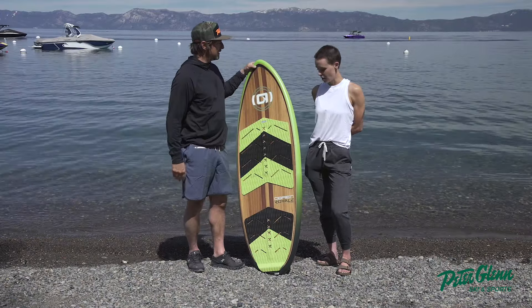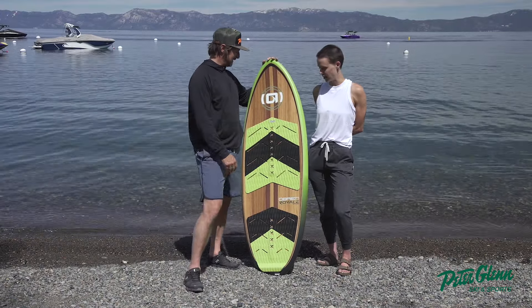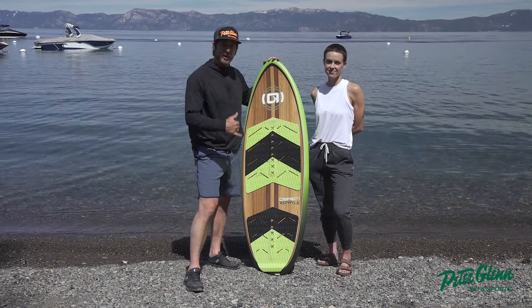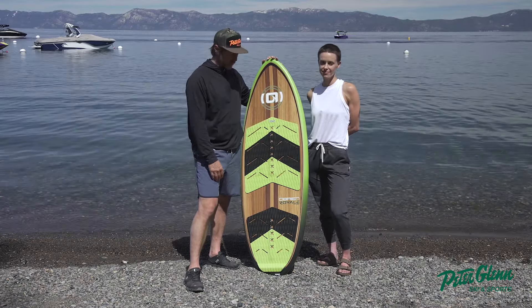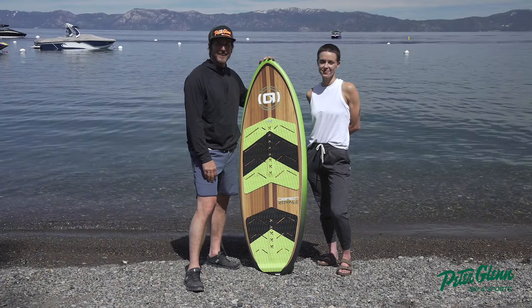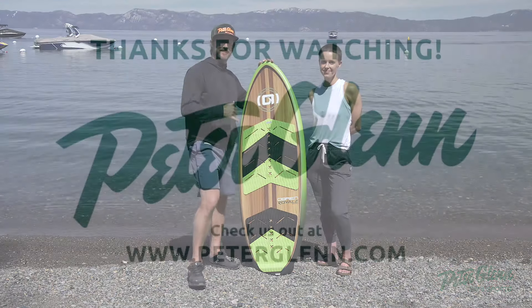Any other thoughts? Did you enjoy it? I loved it — it was really fun and it made it accessible for me, I had a good time. Absolutely. That's it — the O'Brien Royale 63 incher. Get it at PeterGlenn.com. Get the gear before you go. Later.